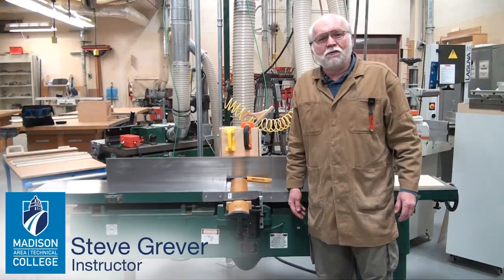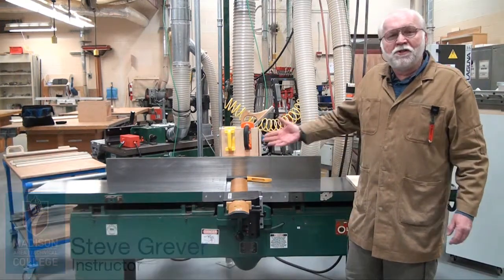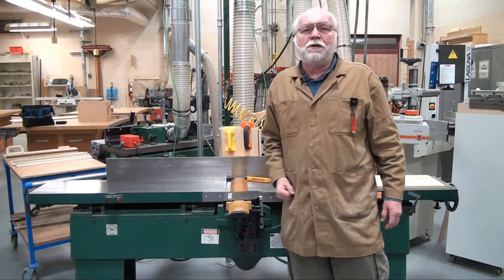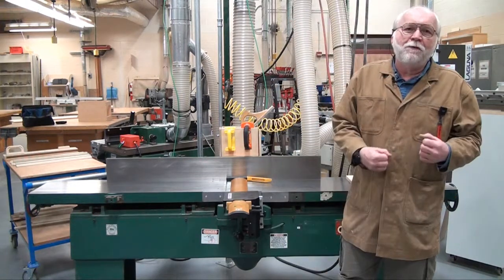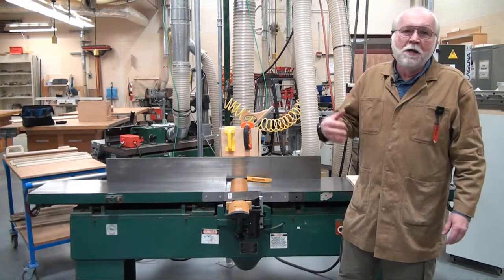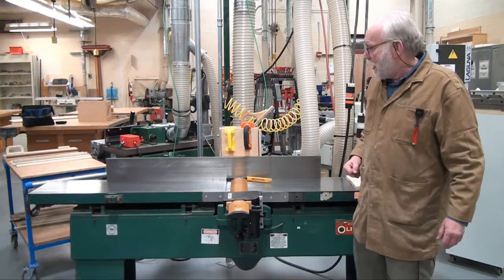Hi, I'm Steve Graeber. I'm a woodworking instructor at Madison College. We made some videos about a year ago where we dressed some wood on a jointer, and we got some feedback from YouTube — people asked us to explain a little bit more about the functionality of the jointer. So that's what we're going to do right now.